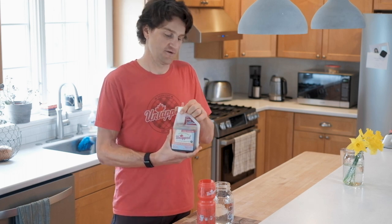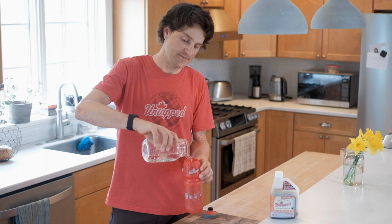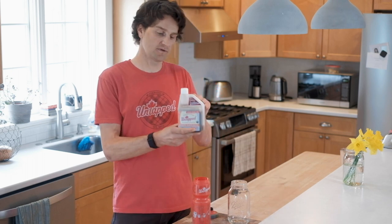It goes something like this. We do recommend putting the water into your water bottle first. This is a 24-ounce bottle; our suggested serving size is 12 fluid ounces. So what you're going to end up doing is filling this bulb to the recommended silver line.